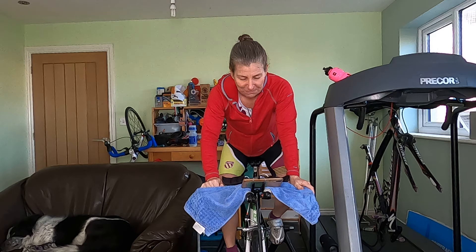Think about the rhythm of your breathing. My rhythm is the same as when I'm running — so it's two revolutions in, two revolutions out, obviously when I'm not talking.